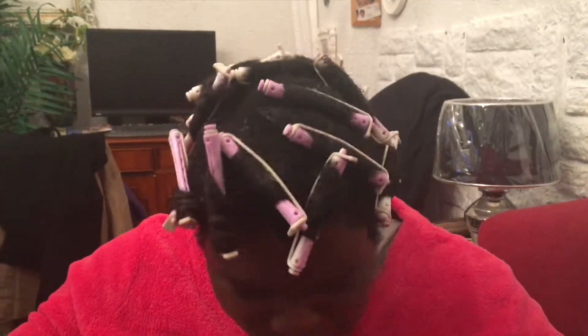I finally finished rodding the whole head! I'm so happy. We just have to wait three days and then it will be air dried, and then I will show you what comes out of this. Have a nice day, bye!